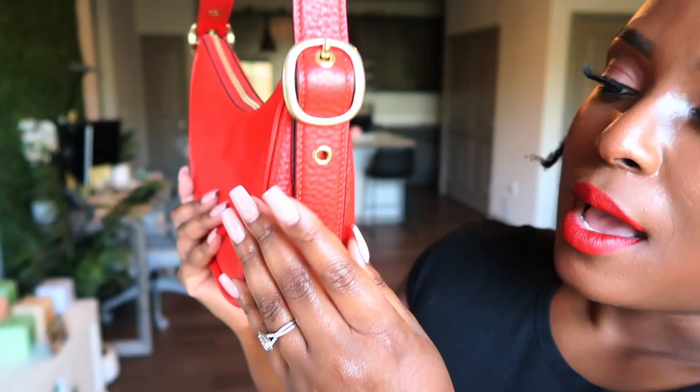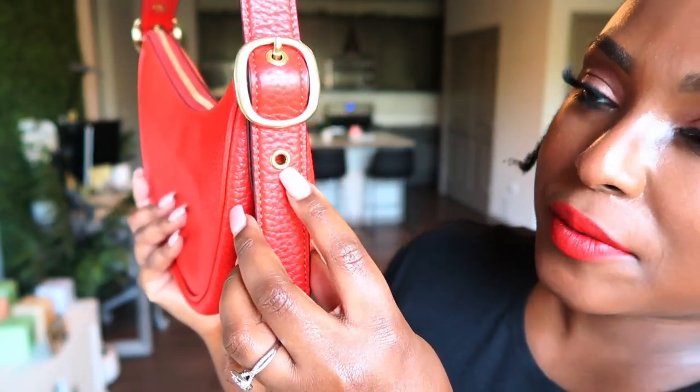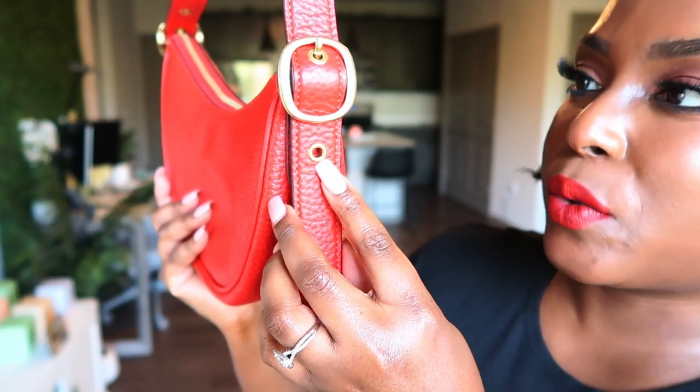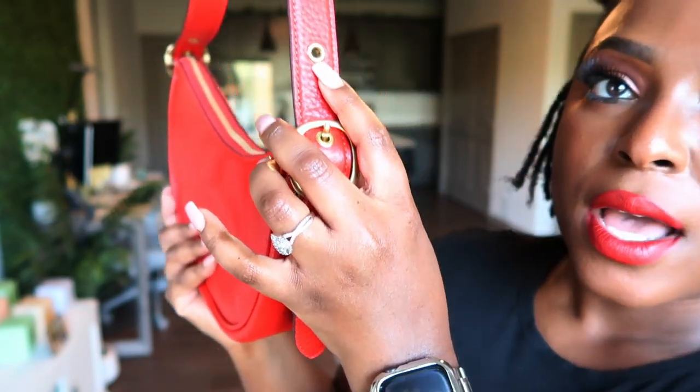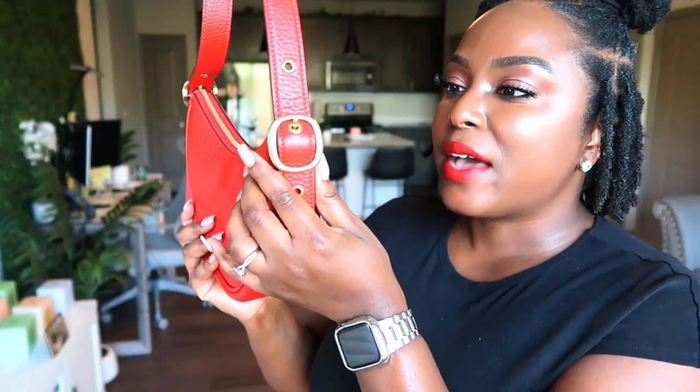As far as the straps go, they're adjustable. You can adjust it and put it here if you need the strap to be a little longer, or put it on this notch if you want it a little shorter. I have it in the middle — I think it's fun and cute. I love this strap.